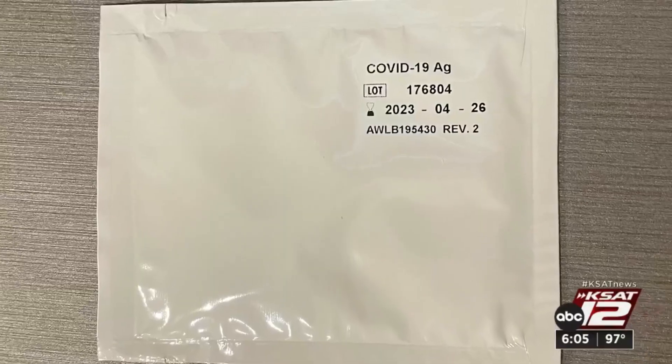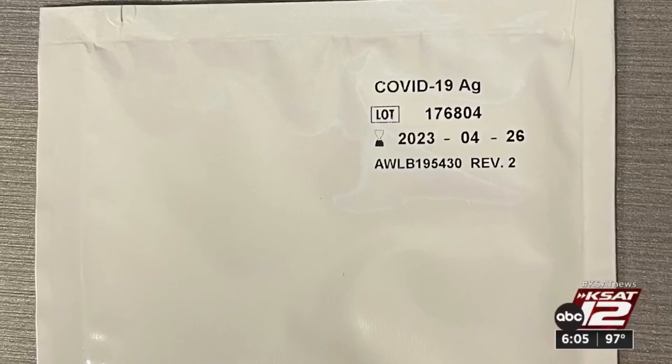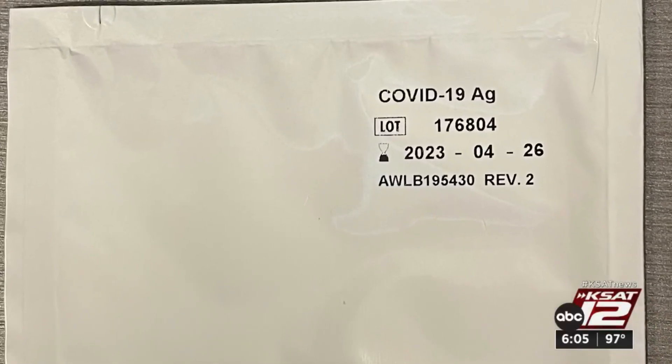You can tell because there is no expiration date on the packaging or the strip itself. The proof is even more clear in the Binax tests, where there is a date on the strip package and it's the exact same as the one on the box.